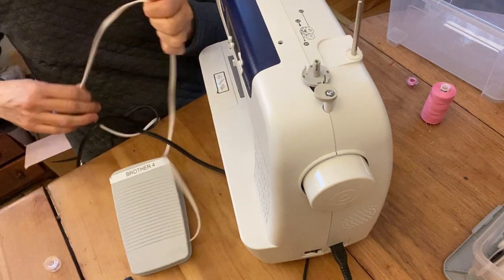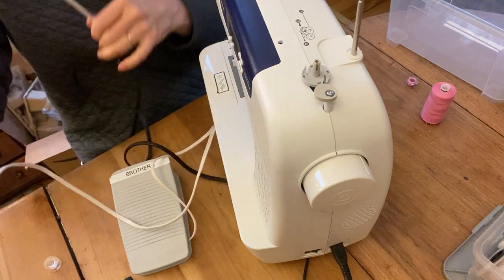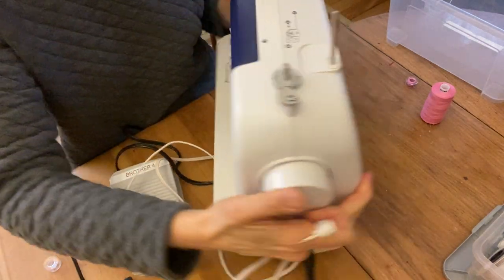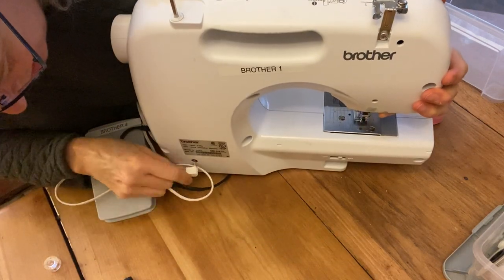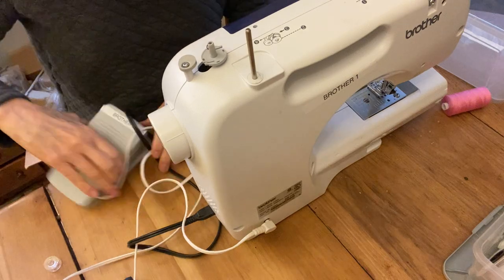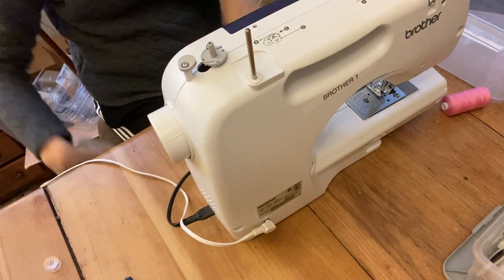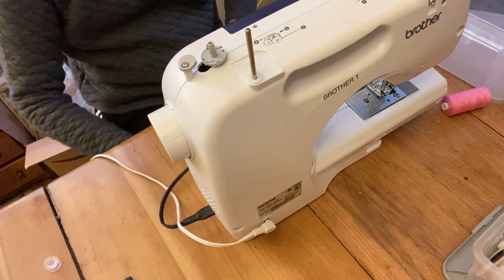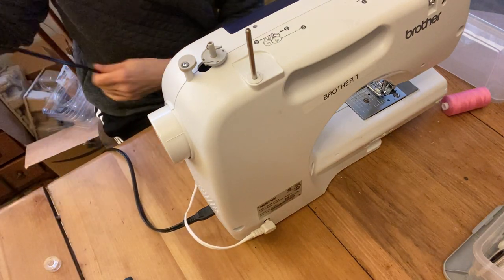The foot pedal has a white cord, and it has an end that gets plugged into the back. The foot pedal itself goes down on the floor near your dominant foot — so if you're right-handed, put it near your right foot.